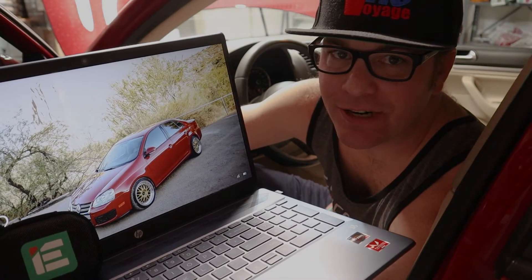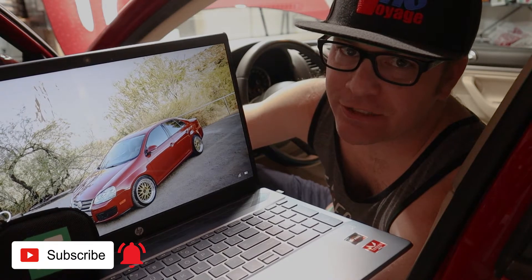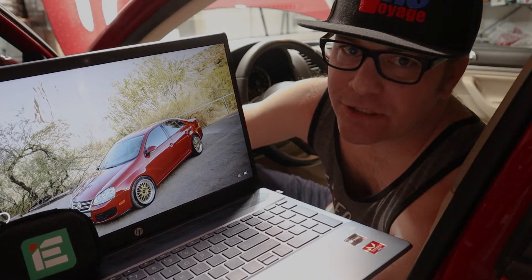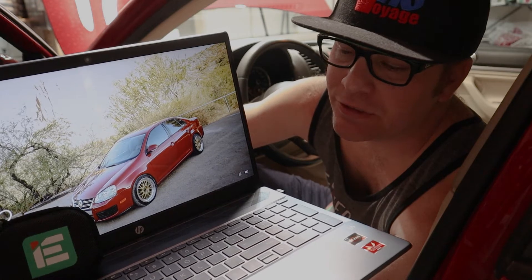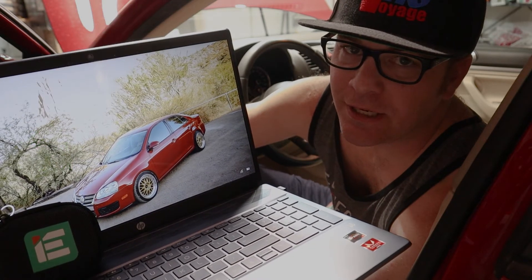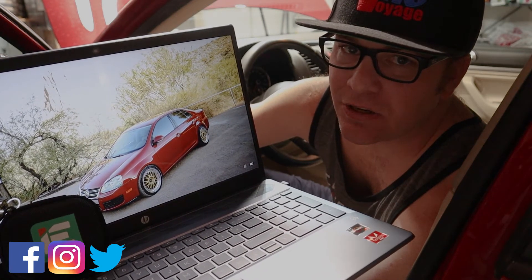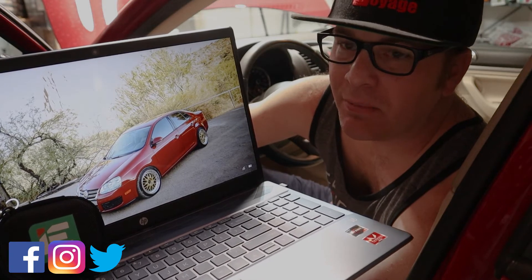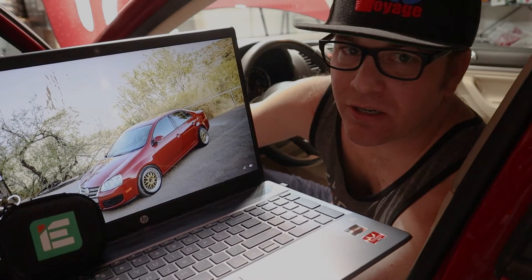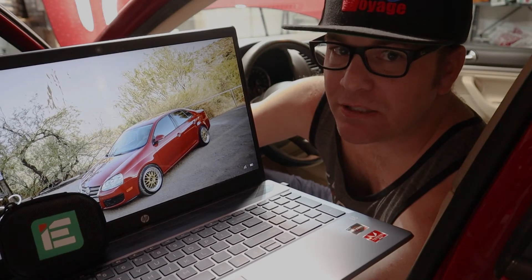What's up guys, welcome back to the garage. In this video we're going to be covering how to do the Integrated Engineering flashing software to flash your ECU with the new tunes. We just did the Stage 2 manifold on the Volkswagen 2.5 liter engine, so if you haven't seen that video on the install of that, go ahead and check it out. I will leave links to all this in the description below. Stay tuned because we are going to go step-by-step on flashing the Stage 2 software onto the ECU.